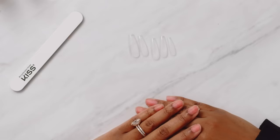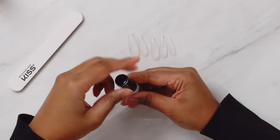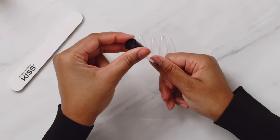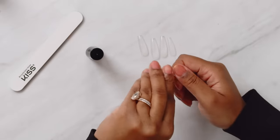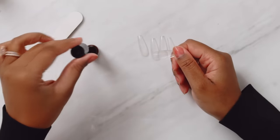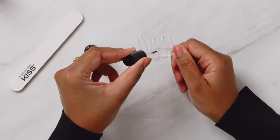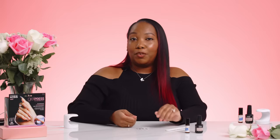Now I've got all of my sizes picked out and we can apply the primer. For the primer, you want to put one coat on your nails and just be careful not to touch your skin. And then you want to put some primer inside of the full cover nail tip, just where your natural nail is going to meet the tip. Make sure to let the primer dry for one to two minutes.